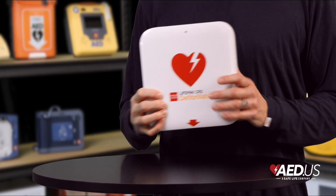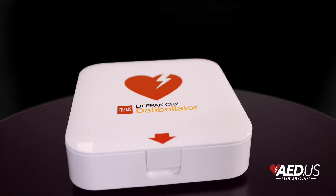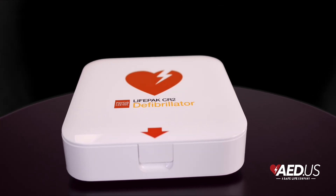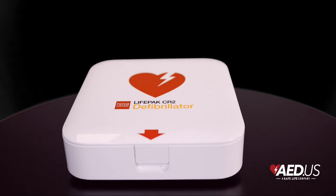Built tough, the CR2 features an IP55 rating for dust and water resistance, making it dependable in both indoor and outdoor settings. And with a four-year lifespan for both the battery and electrode pads, maintenance is minimal so you can focus on readiness without consistent upkeep.